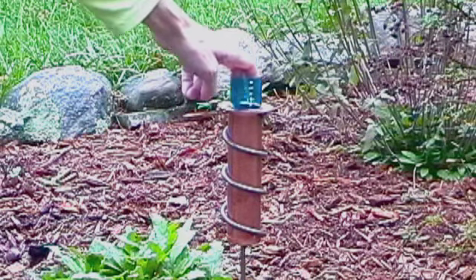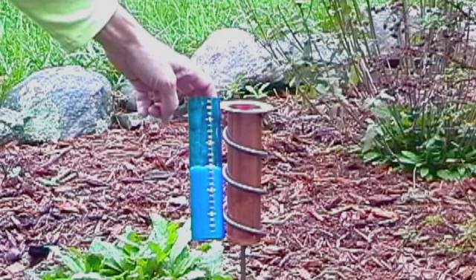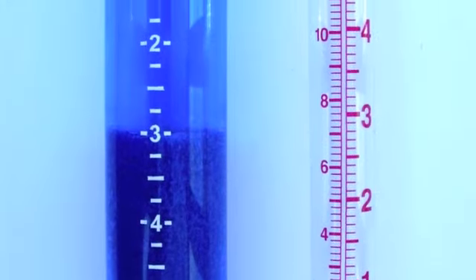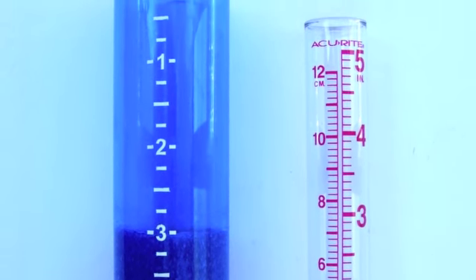Inside the solid copper water collection flute is a blue polycarbonate measurement tube. Unlike most rain gauges, the lower numbers are at the top — we'll show you why in a minute.